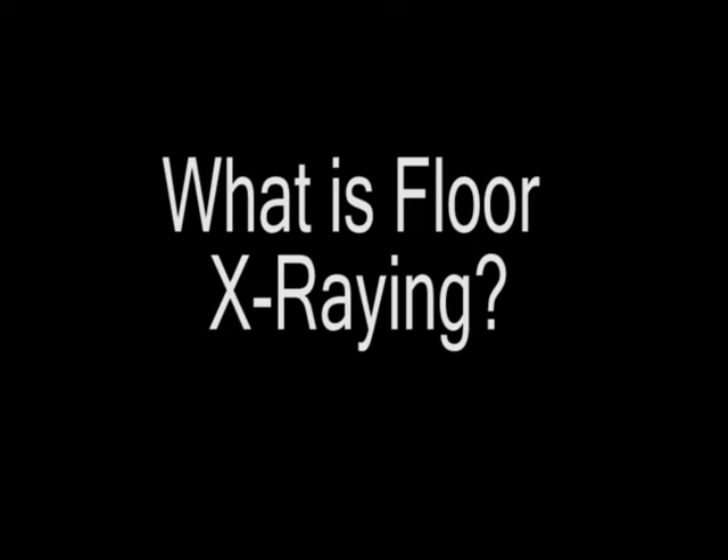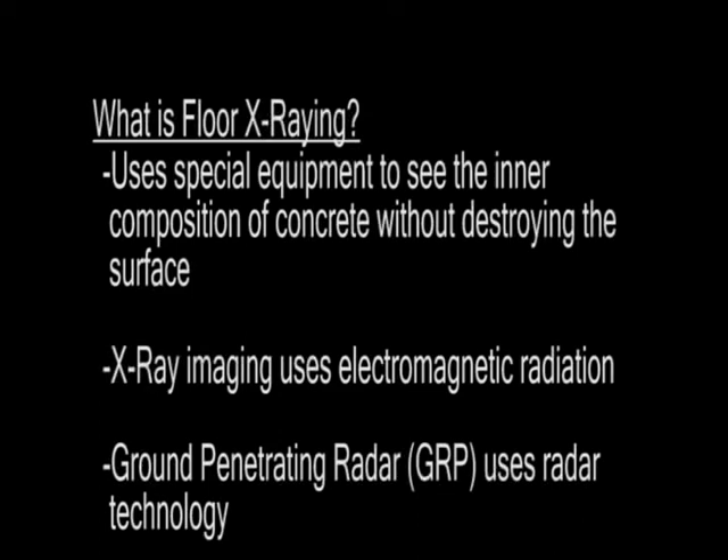What is floor x-raying? A floor x-ray is an image produced by using specific equipment that allows a technician to see the inner composition of a concrete slab. These methods are popular because they do not require the destruction of the surface in order to determine the subsurface structure. This imaging is achieved through equipment that utilizes either electromagnetic radiation, also known as x-rays, or ground penetrating radar. Each of these methods has its own pros and cons.